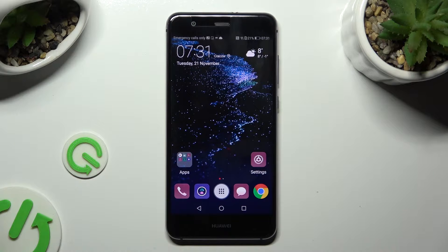Hi, in front of me is Huawei P10 Lite and today I would like to show you how you can clean storage of this device.